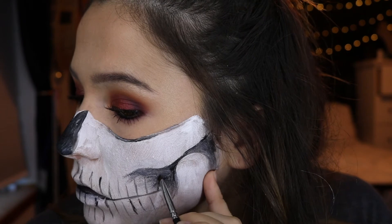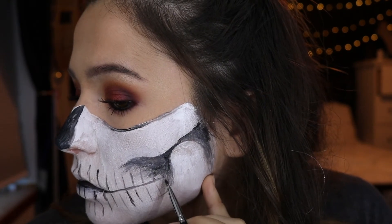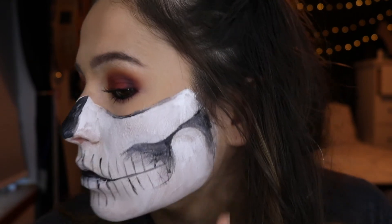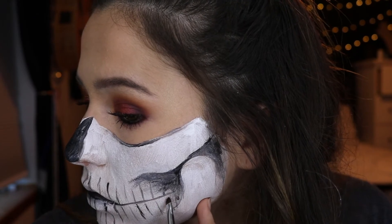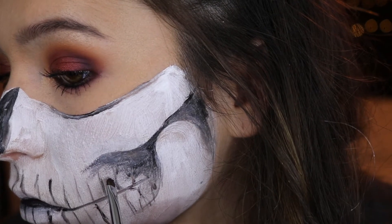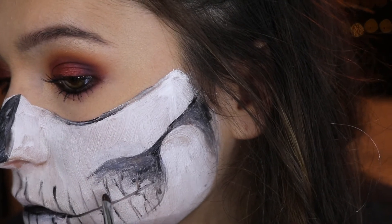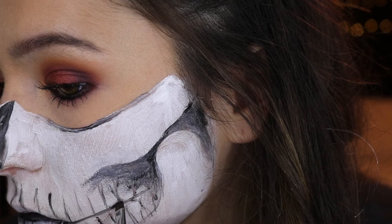Now I'm going in and creating the actual shape of the teeth — this is the hardest part of the whole thing. You want to go around the edges and bring the outsides to a tapered shape, kind of like a raindrop. It gets easier as you go and you can start seeing it come together, but just try to use a really small brush and a small amount of product.